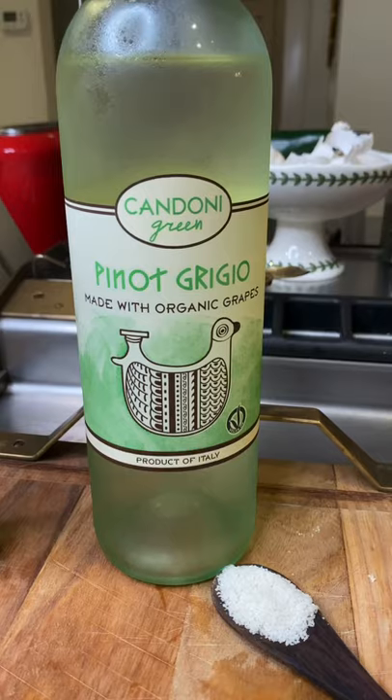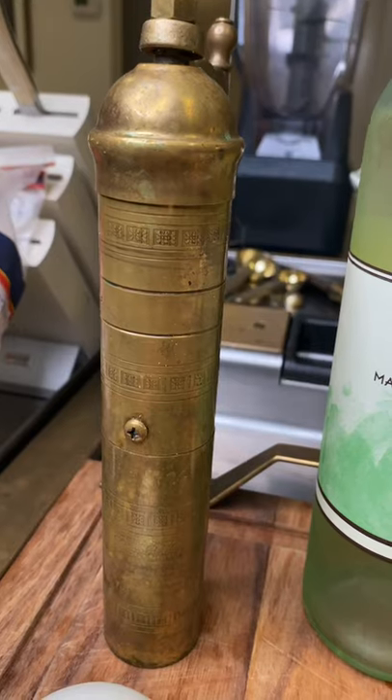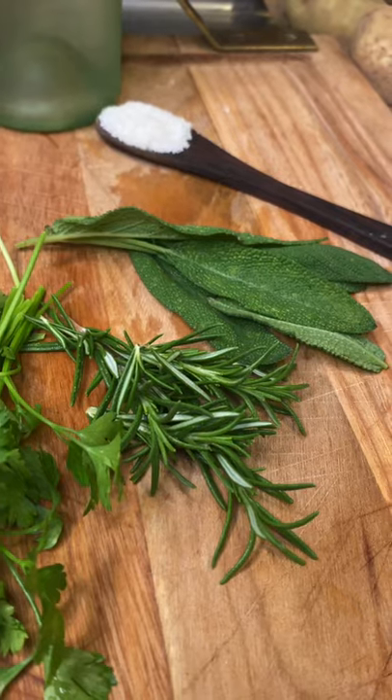Do you know how to cook lamb? It's super easy, let's do it together for Easter. Lamb ribs, white wine, salt, pepper, white onion, parsley, rosemary, sage.